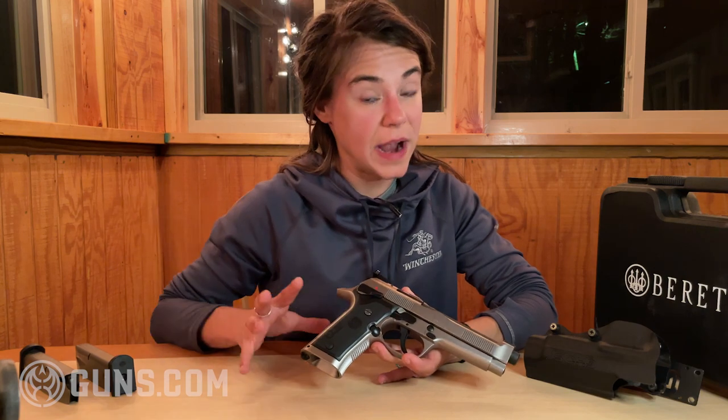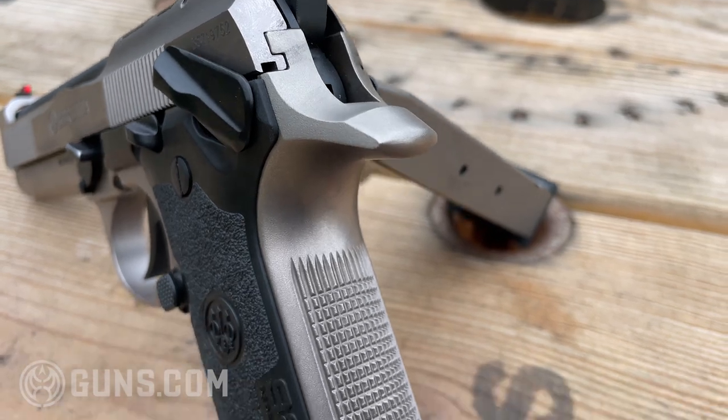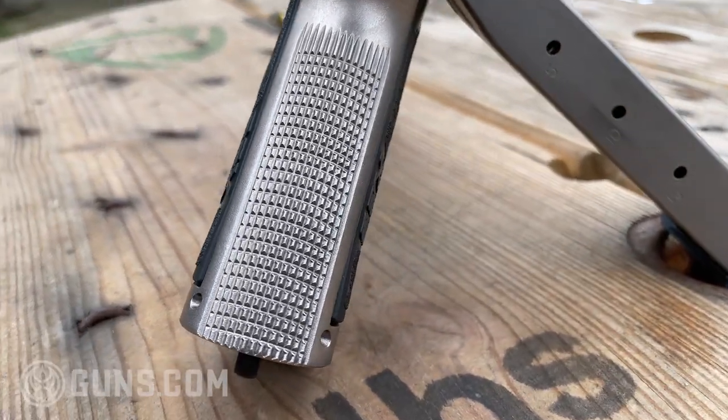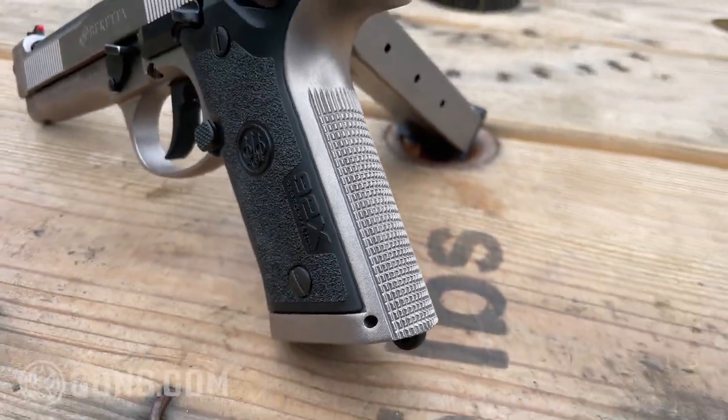There is a back strap that you could attach if you prefer that grip — it also thickens it up a little bit. For me, I feel that even with the thinner grips, it is still a pretty wide gun, and that's very well known. A lot of people do mention that.